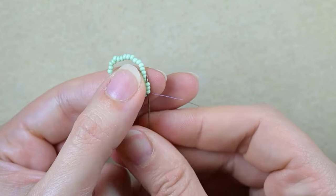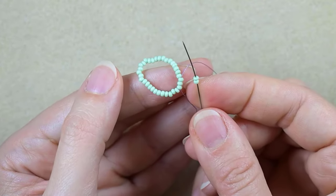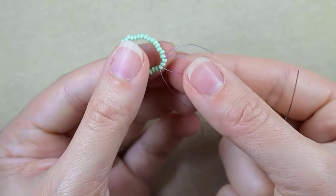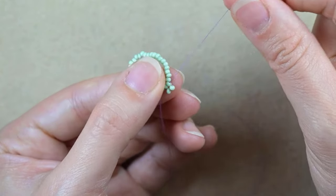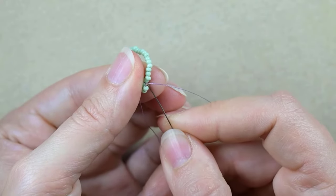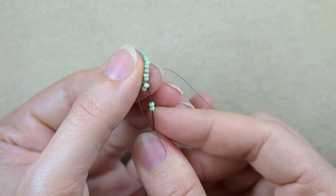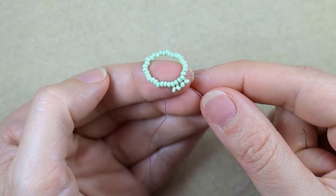I'm going to go through some beads in this direction. I take two green beads and go back in circle through these two beads from the center. You can see I have a loop between these two beads in the center and the newly added ones. Then I go into the next two beads, take two more, go back through these two, and pull.